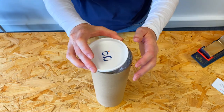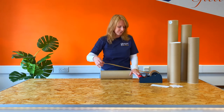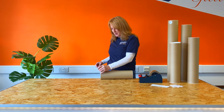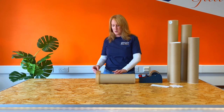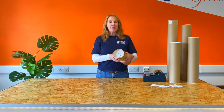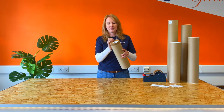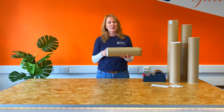Pop your cap on the end and secure. Take a reasonable length of tape and add half the width to the end of the tube and roll gently while the tape sticks to your tube like so. Press the excess tape to the cap and repeat the process on the other end.